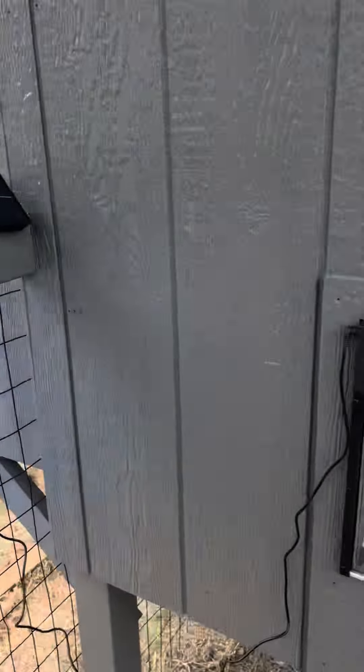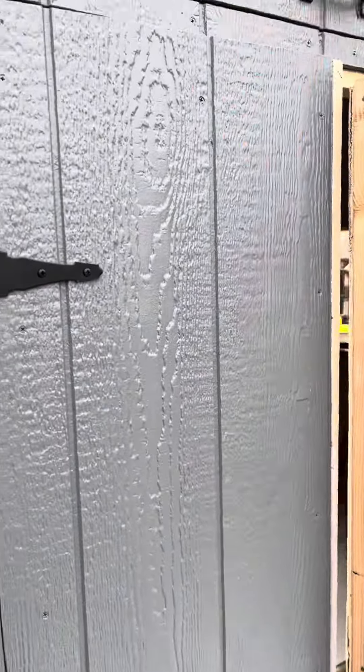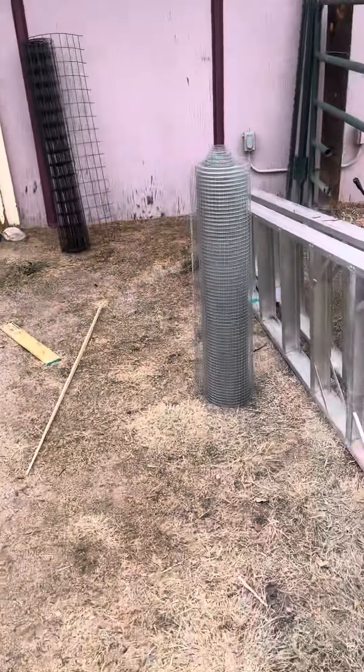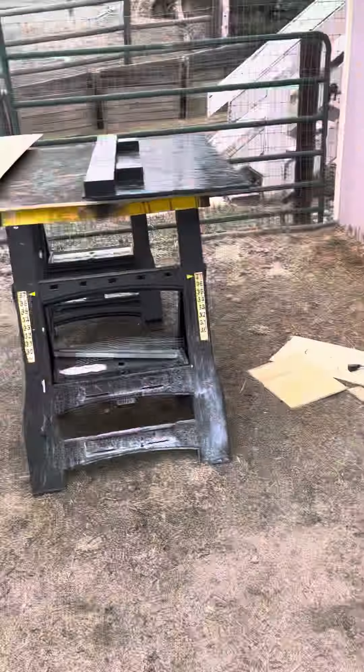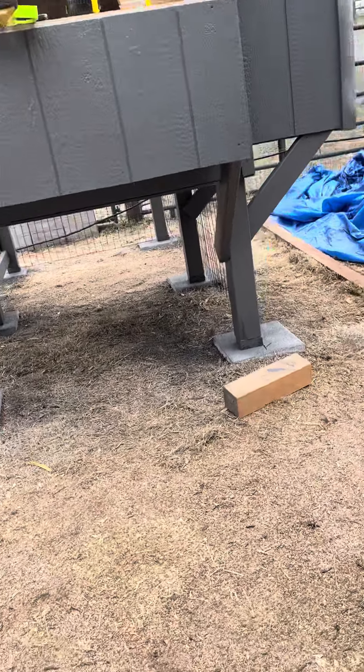Getting closer. Of course, you still have to bury the underwires and fencing to give them more room. These girls are ready to come out — they're already teenagers, they're not chicks anymore.